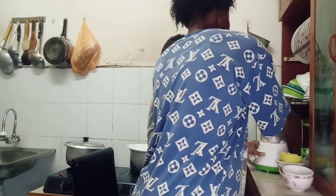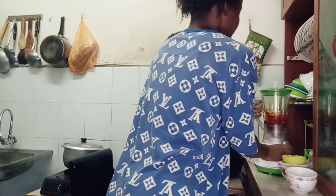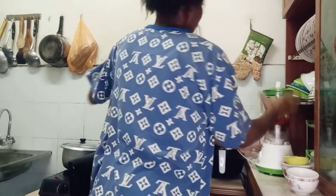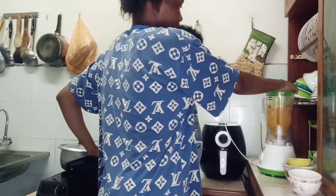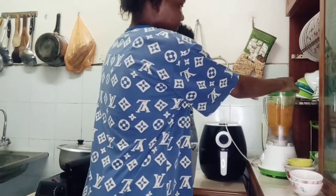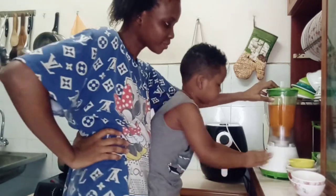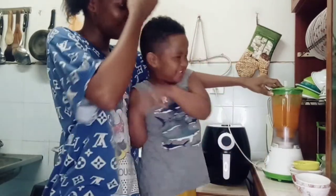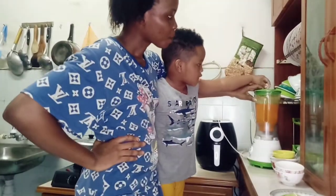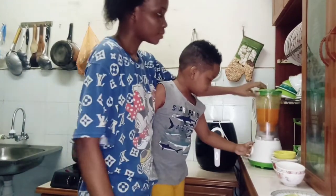How do you blend it? Wait, wait, wait. Don't press it, wait. More, more, more. Okay. Open and put.